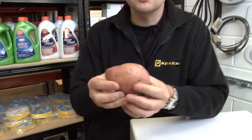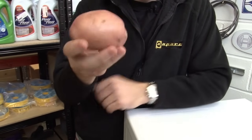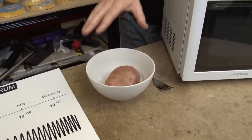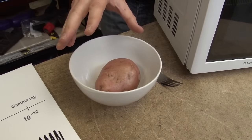Now, contrary to popular belief, microwaves don't heat foods from the inside out. The microwaves still penetrate the outer part of the food first. But that's why you'll see on cooking instructions, it often tells you to leave the food to stand for a little while, and that allows the heat to penetrate evenly throughout the food.